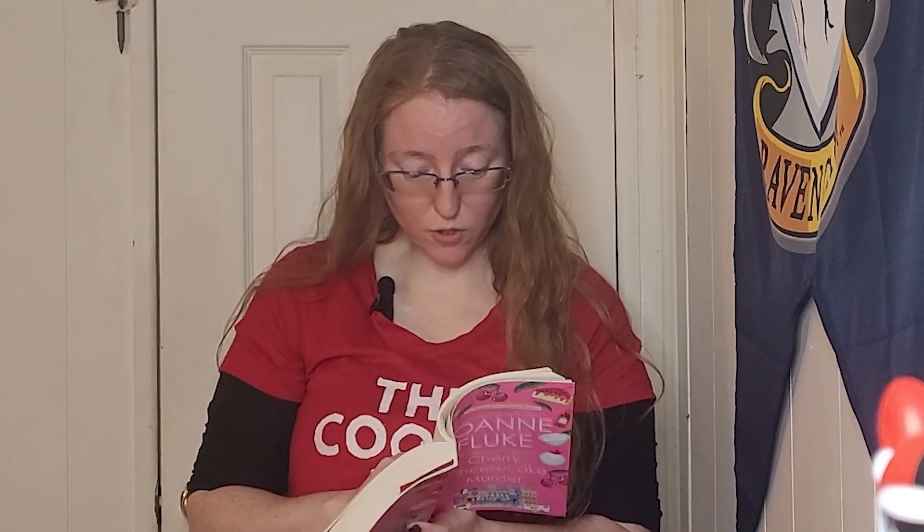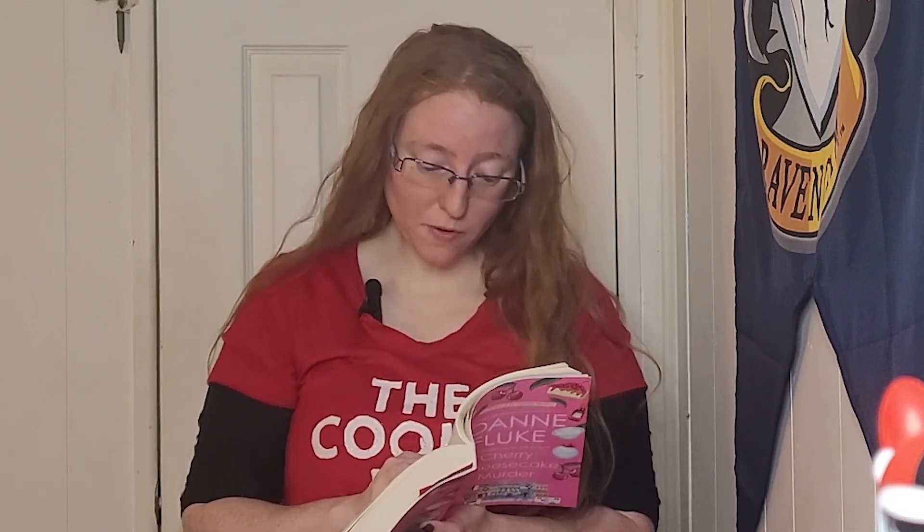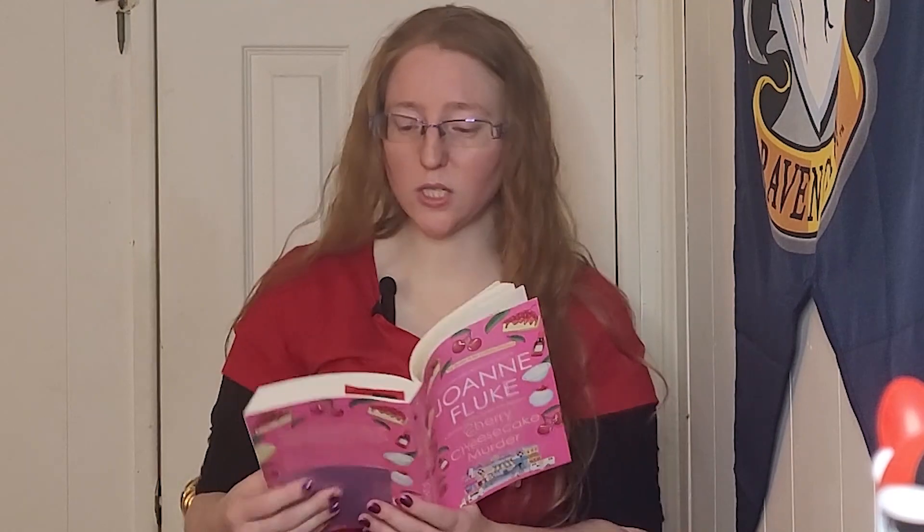Tracy likes her PBJs with strawberry jam, Andrea prefers apricot, Billie is wild about blueberry, and Mother loves them with peach. The narrator prefers to eat one of each — just to test them, of course!